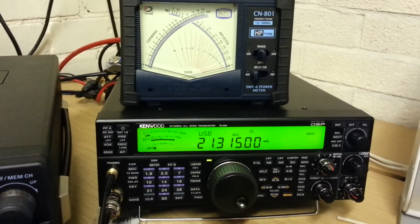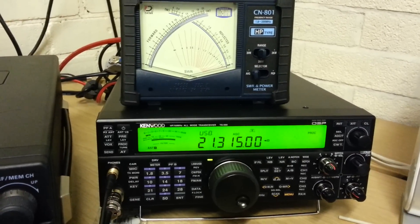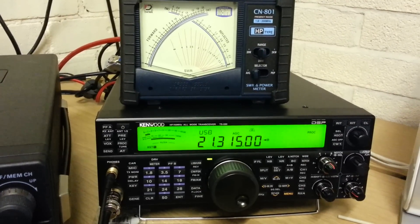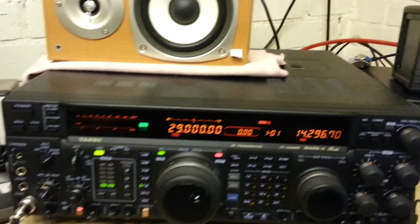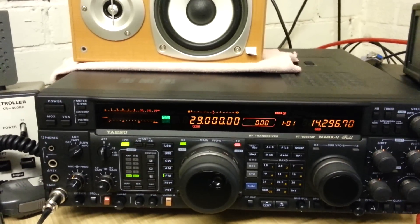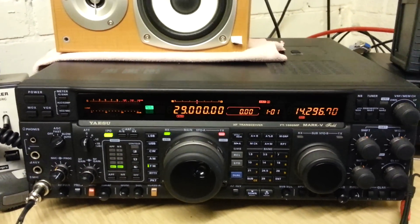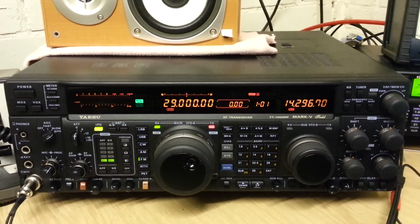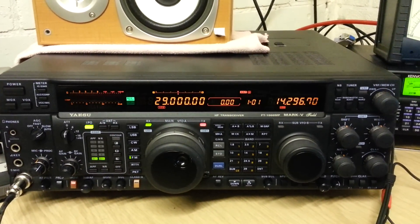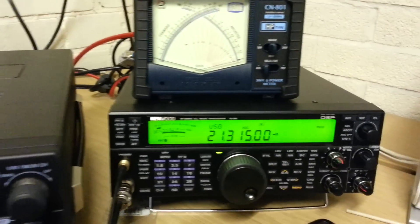A little clip here to show the difference in torque power between two transceivers: the Kenwood TS-590, which everybody says has got low average torque power, and the FT-1000 MP Mark 5 Field. We're using the same headset on both — the Heil ProSat Elite with the HC6 insert — and compression, ALC, and everything is set up properly for both radios.